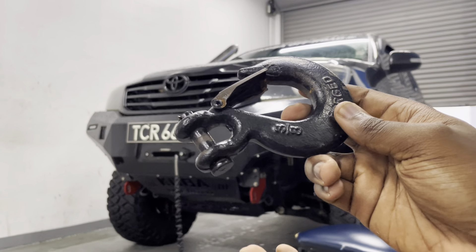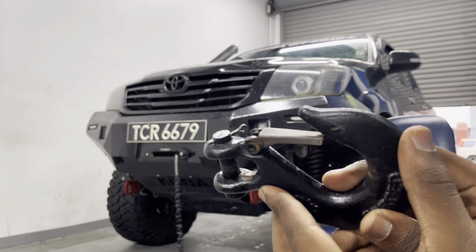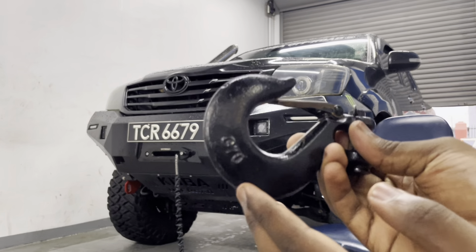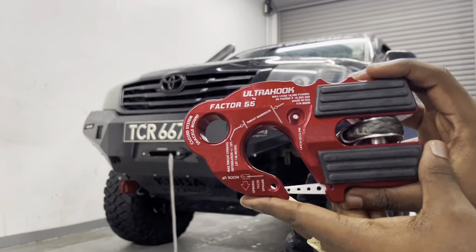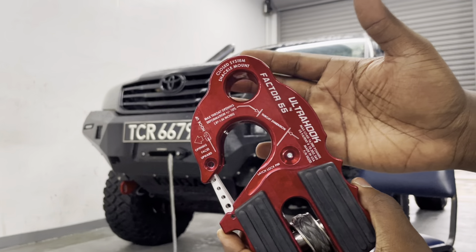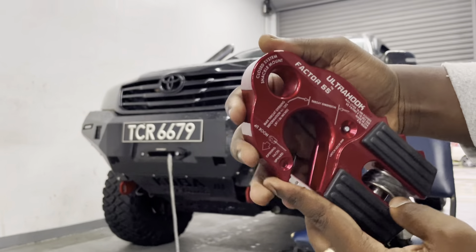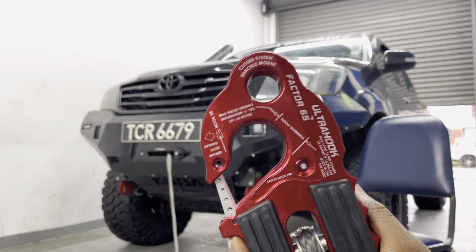I have no idea about the breaking strength of this hook and I'm really worried about it failing on me at some point. It gets the job done — if you have a cast iron hook, it's going to work just fine. But this new winch hook is absolutely dummy proof. All the information about the hook is literally on the hook itself: Ultra Hook Factor 55, max load of 16,000 pounds, made in the US, with a closed system shackle point.